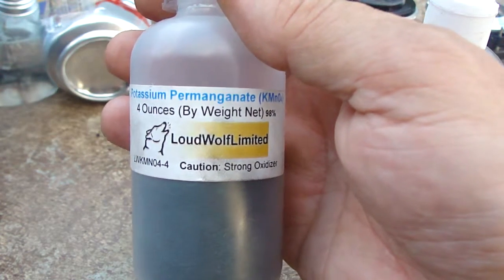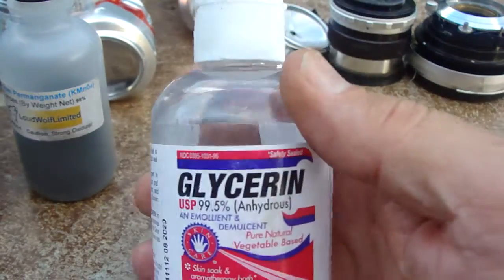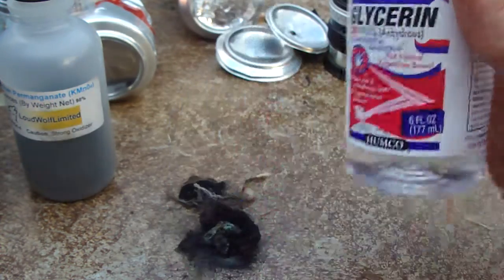In my opinion, it should be in any emergency preparedness or first aid kit. The glycerin is just household glycerin found in a lot of medicine cabinets. It's inexpensive and it's safe.